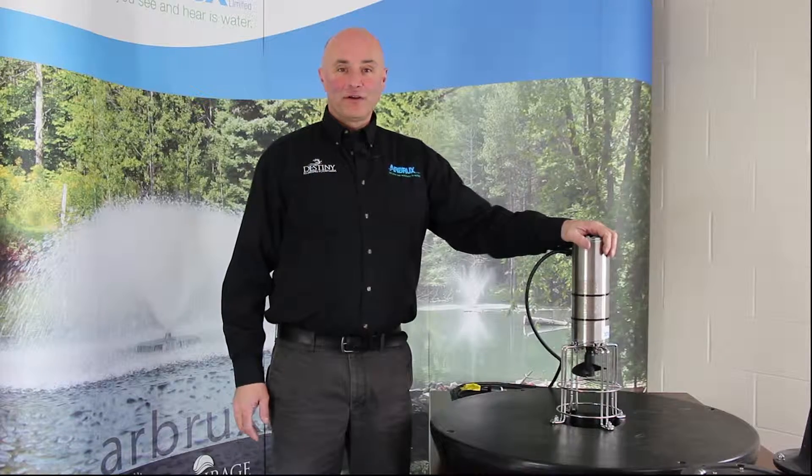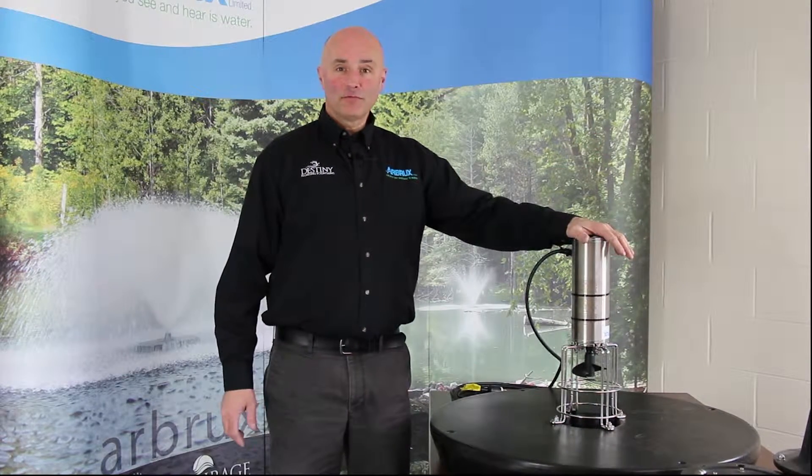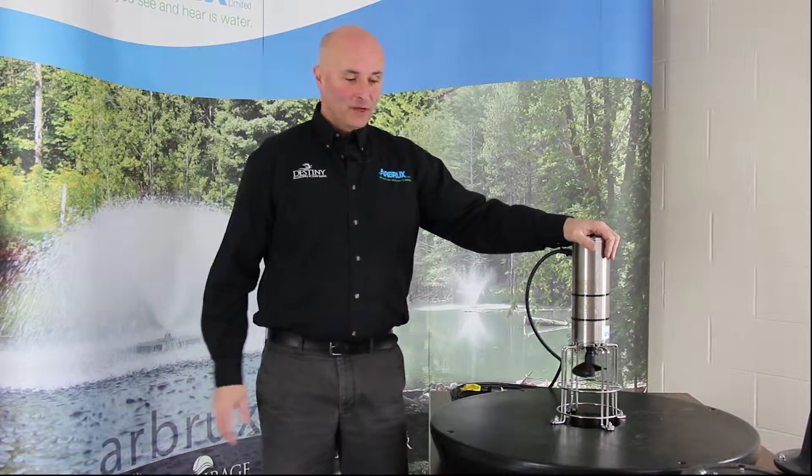Peter Barr from Arbrooks Manufacturing here. In our previous Shop Talk series we assembled the floating surface aerator to the float, showed you how easy that was — basically four bolts and you've got that put together.